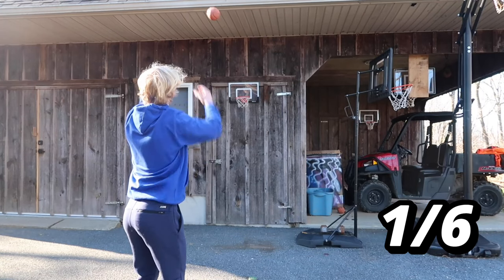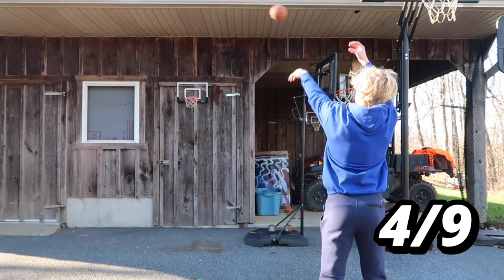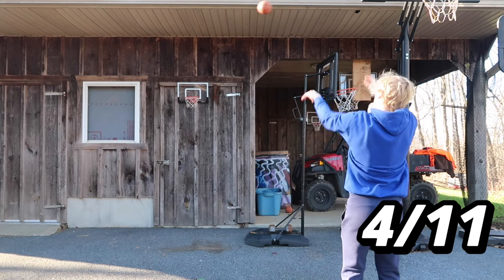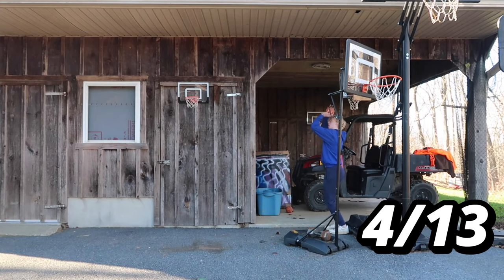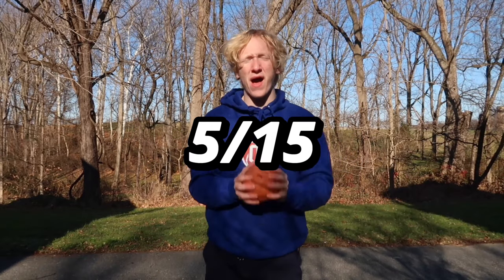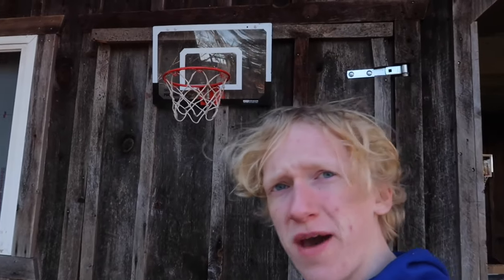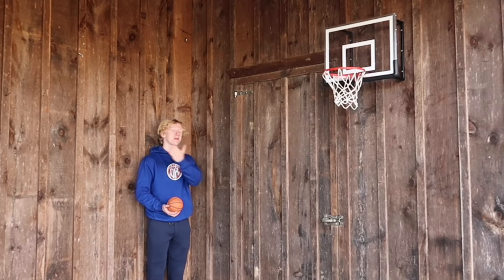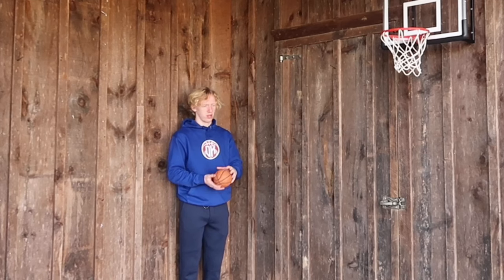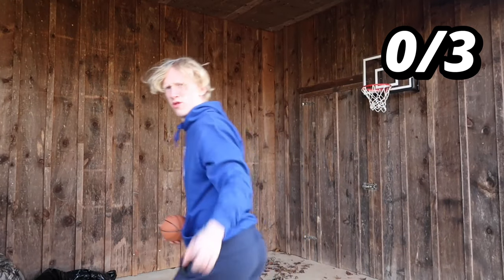On the three-point contest, we made five of fifteen shots on the cheap hoop, which is 33% — honestly not that bad. Now it's time to take the three-point contest on the expensive mini hoop. The corner shots are way closer on this hoop than the last one, so to make it even I'll shoot with my eyes closed and my opposite hand — actually, we're back to shooting normal.